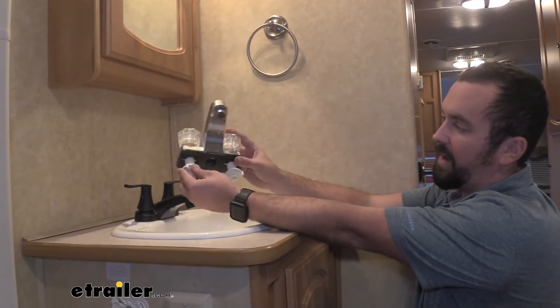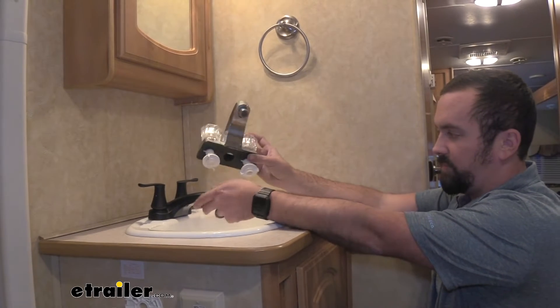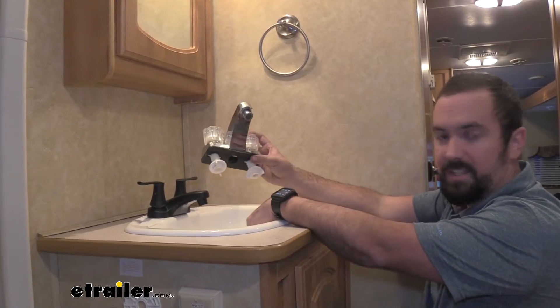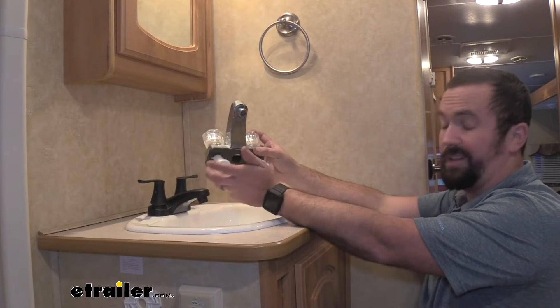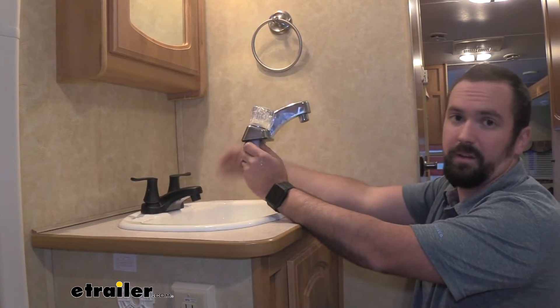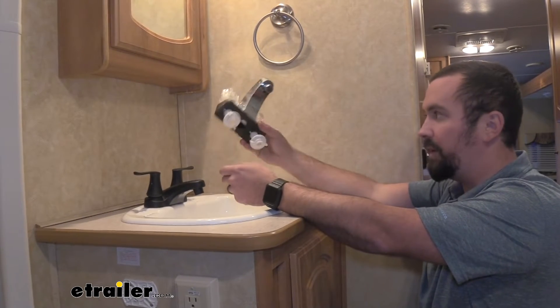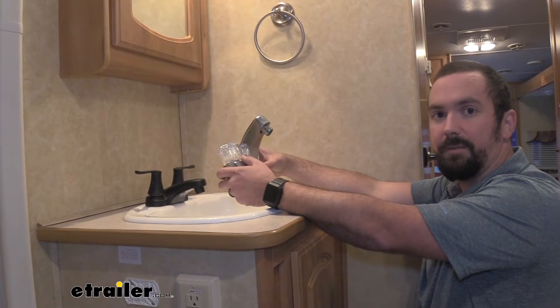If your camper has the standard two-hole faucet in the bathroom, this is going to be a quick, easy replacement. It can be done with zero tools and in a very small amount of time. It's going to add a great look immediately once installed, and I'm going to walk you through it so you'll be having a working faucet in no time.